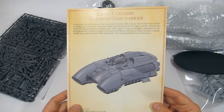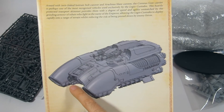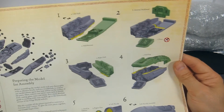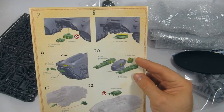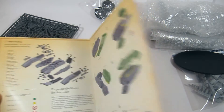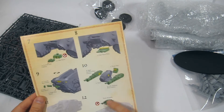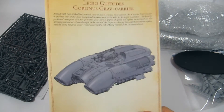Getting back to the tank itself — the Coronus — that's the finished picture of what it's meant to look like. You've got the turret, front gun, and exit at the rear, which is interesting — a bit like a Wave Serpent in gameplay. You build the main hull first, then glue the bits onto the nacelles. They even tell you not to glue in the turret because you can get weapon destroyed results, which is a nice touch.